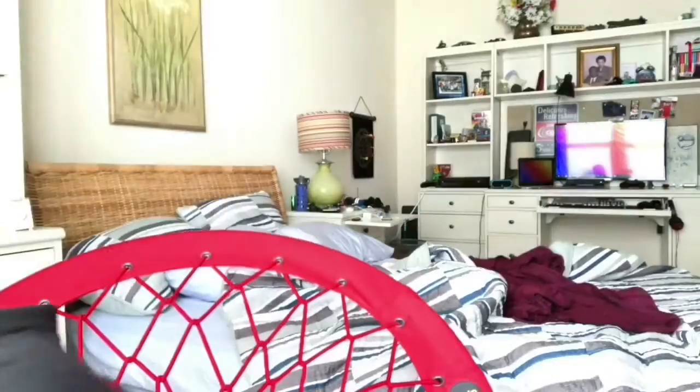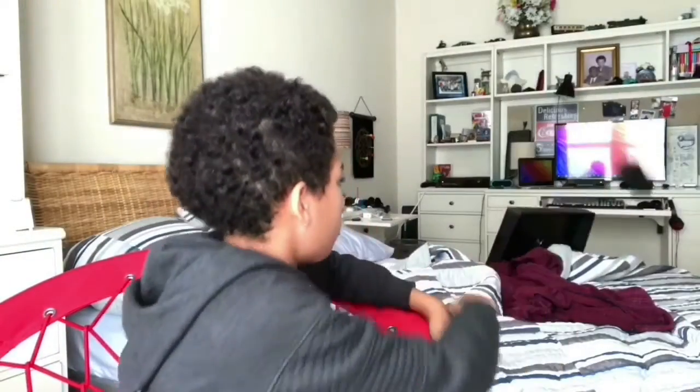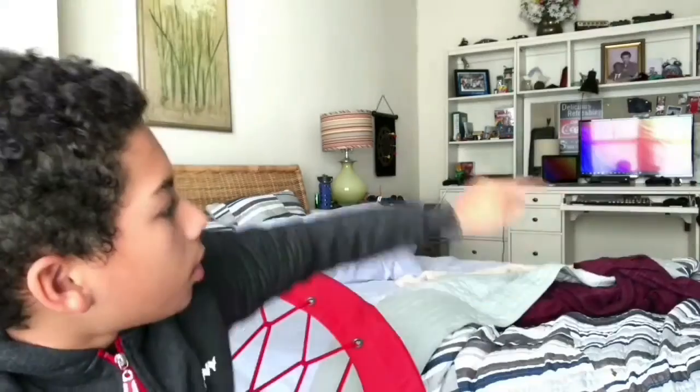My sound equipment is so distracting, so I'm gonna — that's my setup, I kind of redid it a little bit. Evzin's probably going to cut to this part of the video because I'm about to show my setup.